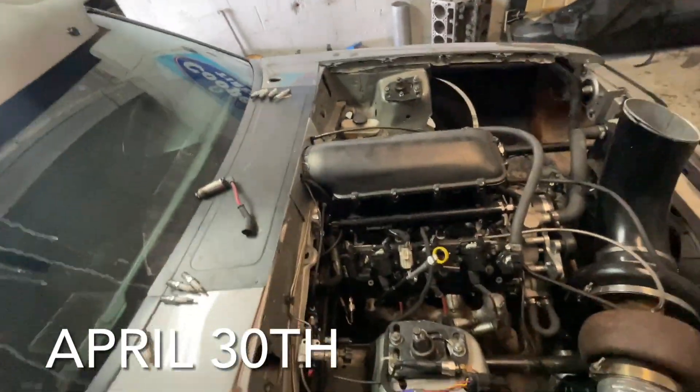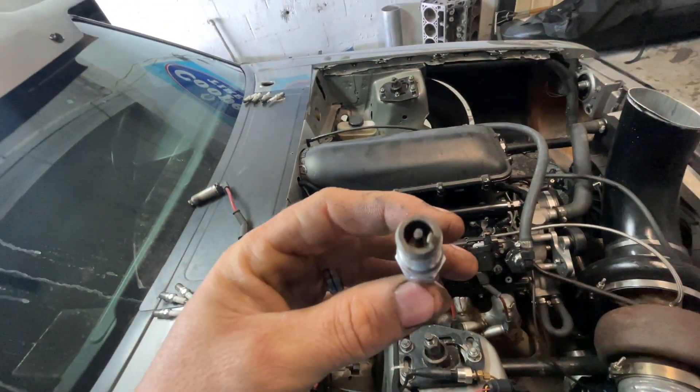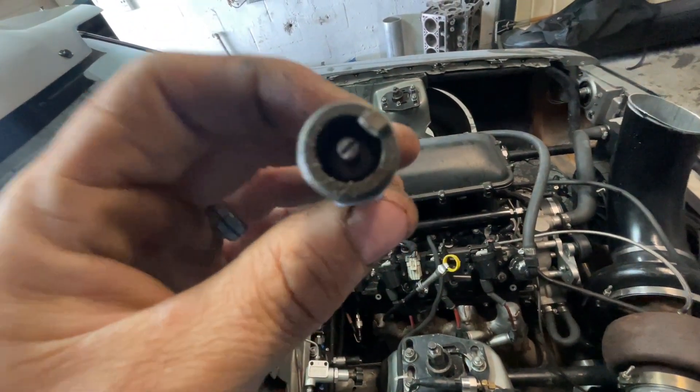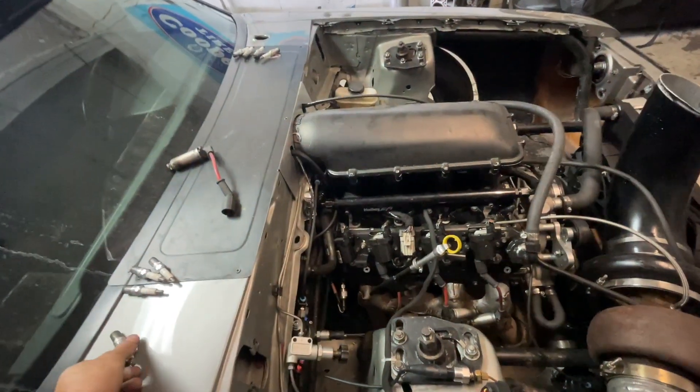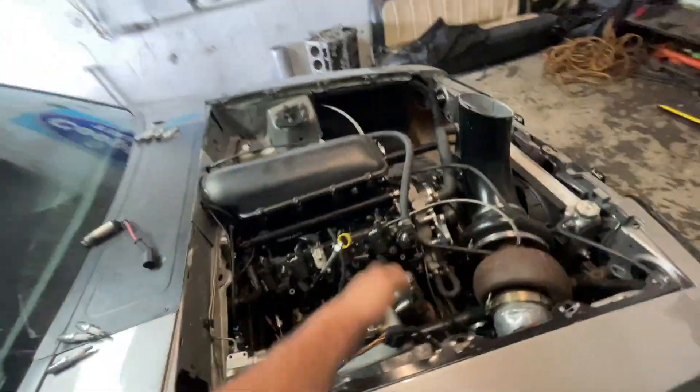Alright guys, well another day, another dollar. Pulled this thing in here this morning, I just wanted to yank the plug to check it. And the first plug I yanked out — not looking good. Look at that. Oh my God. Those all look good, the rest look good, first one on this side.